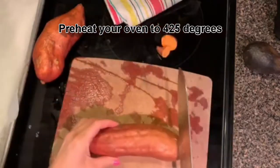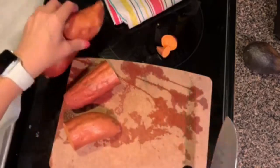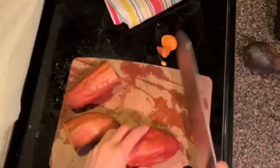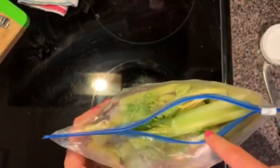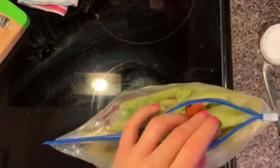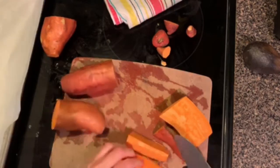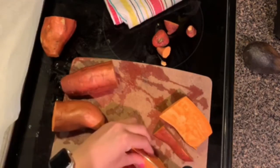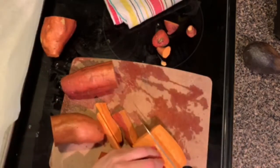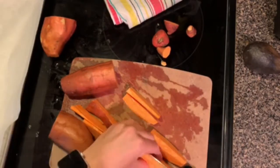Sweet potatoes are misshapen, so we're going to do the best we can. We're going to take the ends off and cut them in half, then cut each half into eighths. I take the little end pieces and put them into a freezer bag — this bag is very stuffed because it is time to make a batch of bone broth. Each half makes 8 pieces, so each potato makes 16, giving us 32 sweet potato fries total.